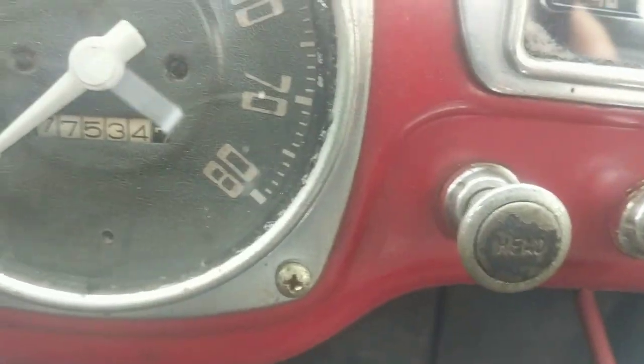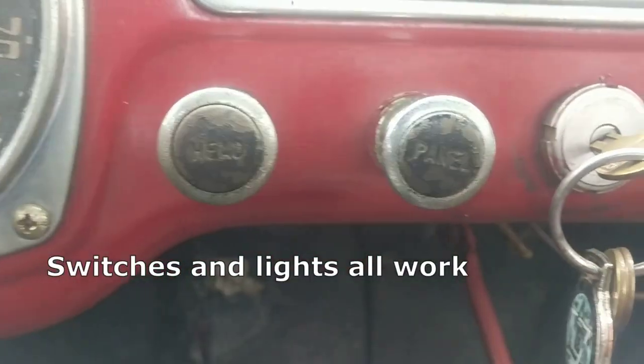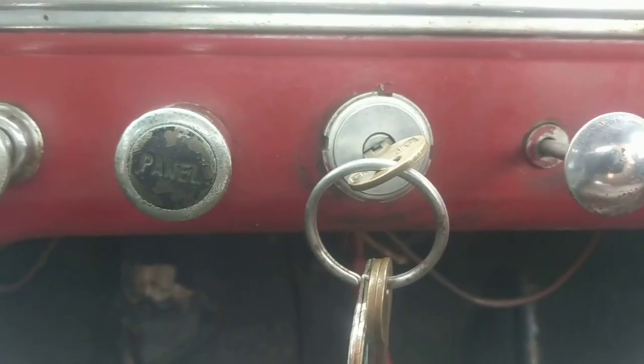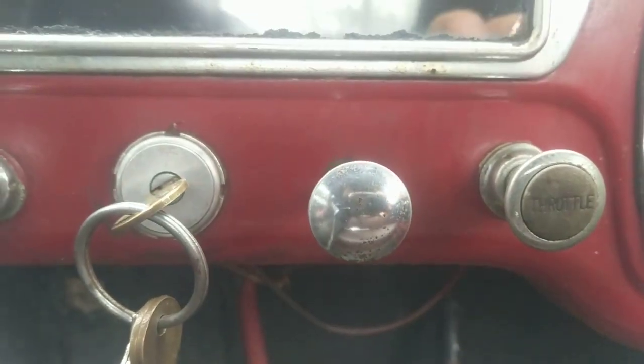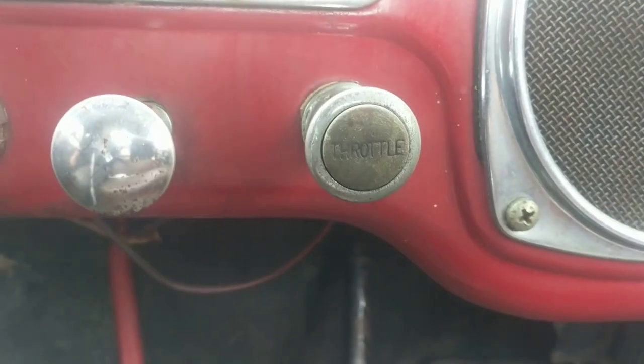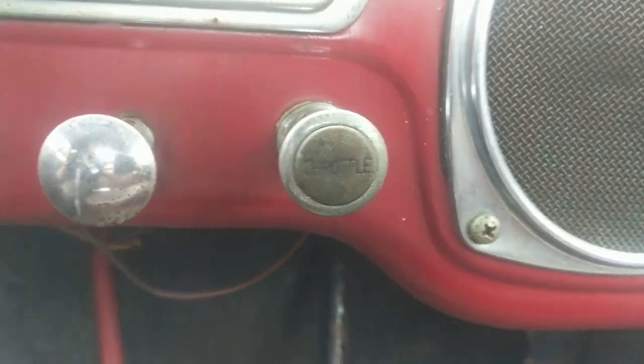Down here we have the headlight switch, we have the panel light switch — all those work. The ignition key. The choke handle, that's obviously been replaced. And then the throttle. So here's your cruise control.